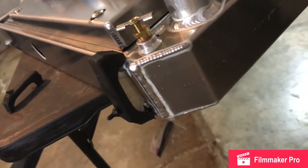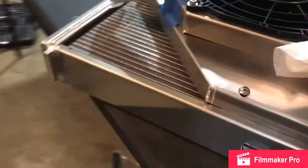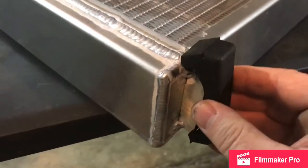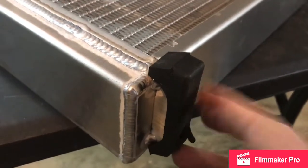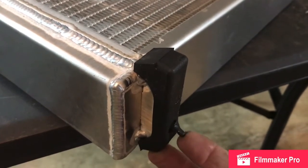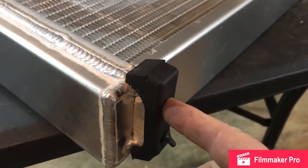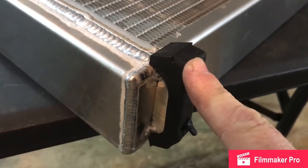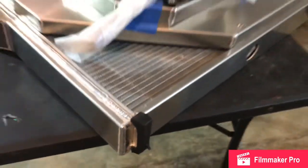We have our factory rubber mounts and they will slip right over like this. There's actually a hole in the body that this little tip will pull through to secure this in place, and then we'll put the radiator inside. So we'll put the rubber pieces into the body first, and then come back and lay the radiator in it.